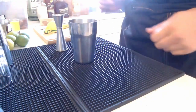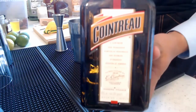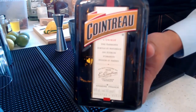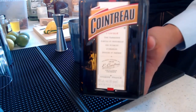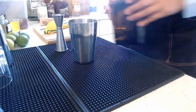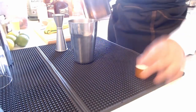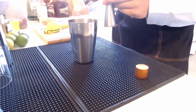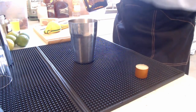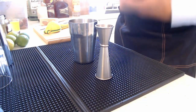Next we add triple sec. I'm using Cointreau, which has a higher ABV compared to the typical triple sec that usually sits around 15 to 20 percent. It holds up to the rum much better and doesn't dilute the drink as much — that's why I prefer it. Cointreau is just an orange liqueur, so just half an ounce.